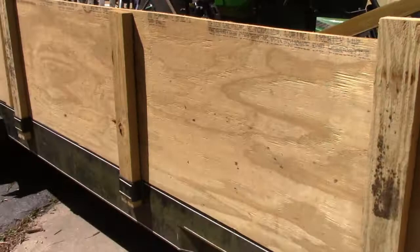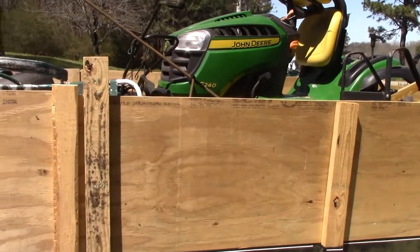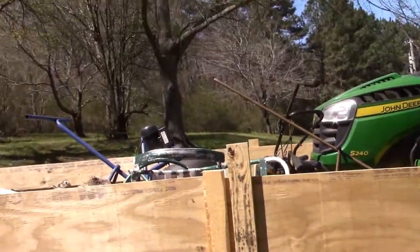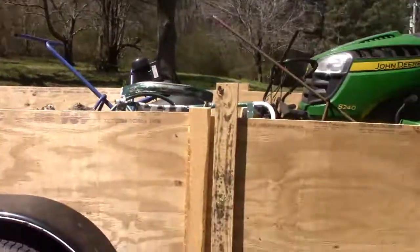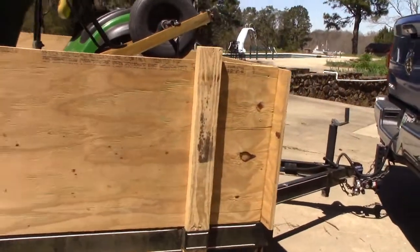If you need to build a side on your trailer, you're looking at four sheets of plywood — that's around $320. Figure the studs, screws, and other hardware, and you're at about $350–$400. For that you're gonna have side rails for your flatbed car hauler that are gonna last you a long time.